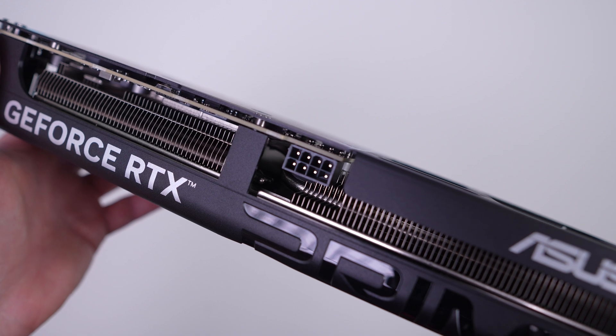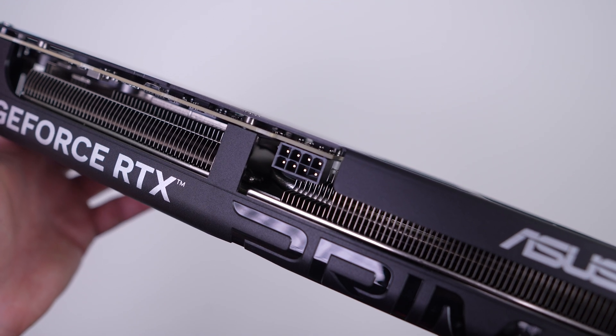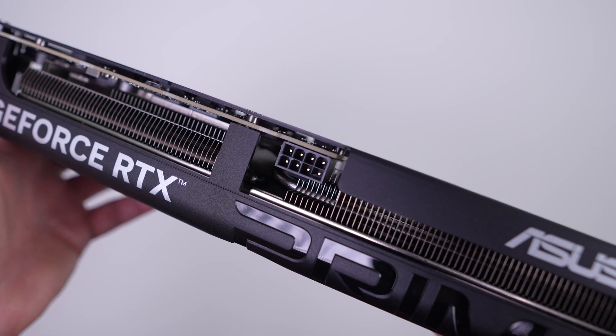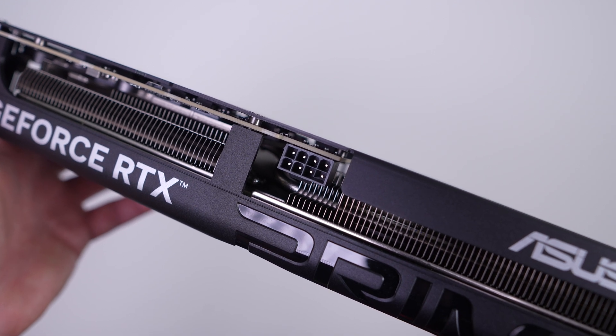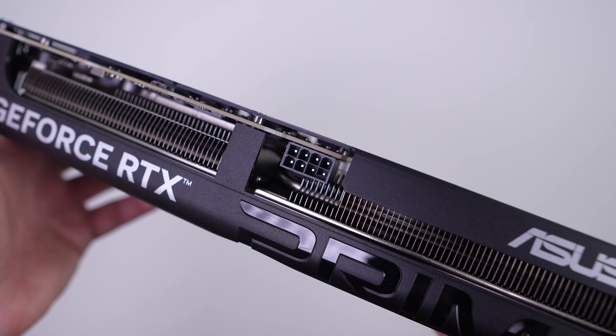On the side of the card you'll notice one very different thing compared to other RTX 50 cards: it uses a standard 8-pin PCI Express power connection instead of the 12VHPWR connector. This makes complete sense as the TDP of this card is 180 watts — a PCIe connector provides 150 watts and the slot provides an additional 75 watts.